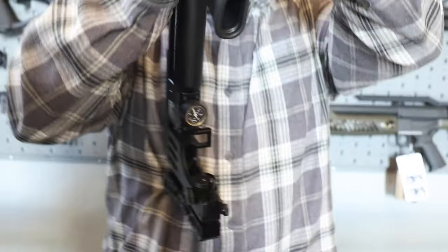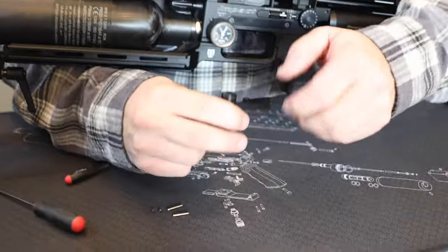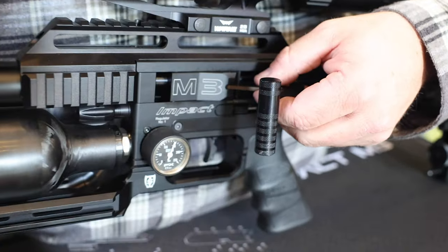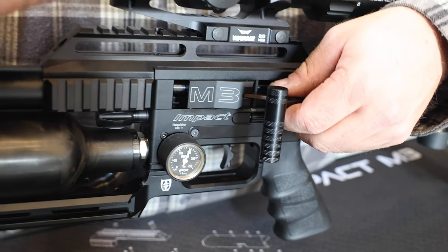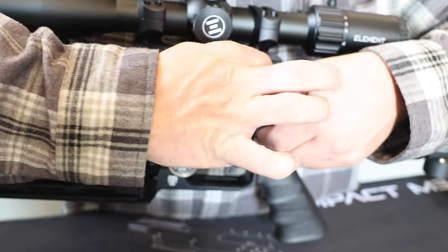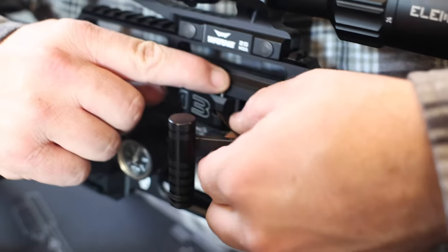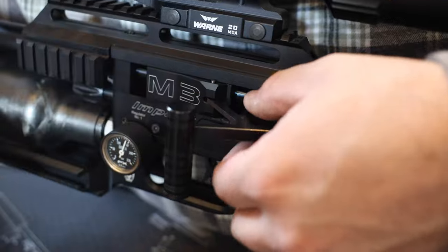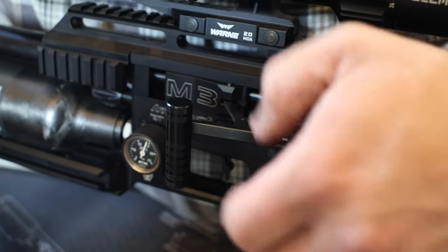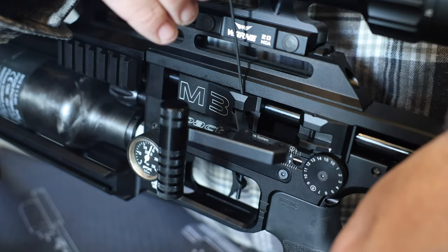Now it's in place. We're going to go to the other side of the gun. Start with your cocking handle — go to your front block first and take one of your silver pins. This is the pin that aligns it. Go through the top, then just move this around until it drops in. You'll see it's just slightly exposed. Take your 1.5 and push it down into place.